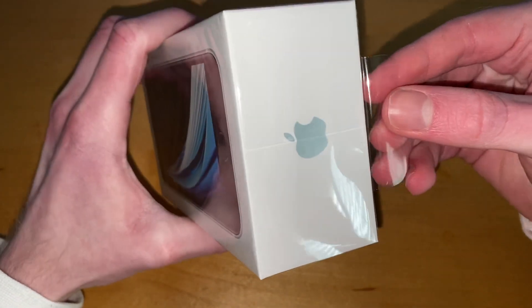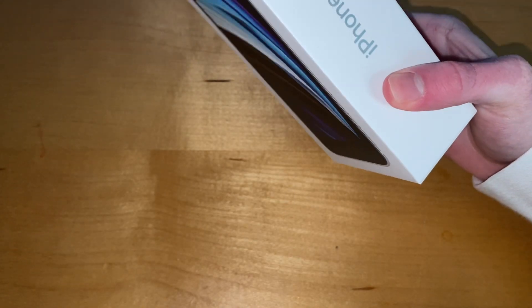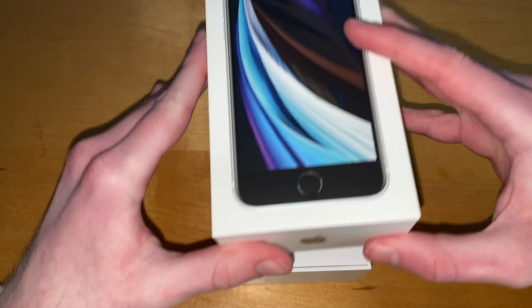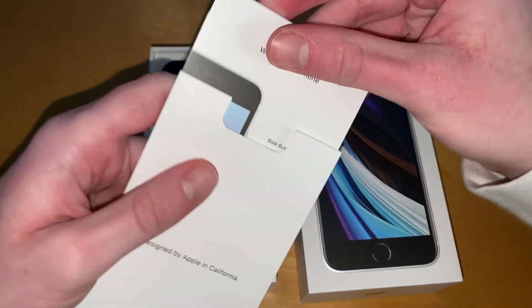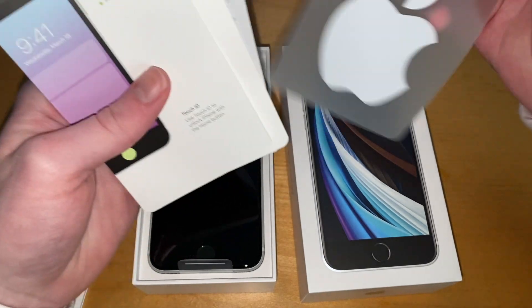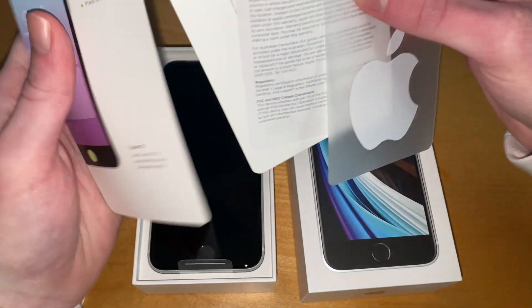You get a nice pull tab and everything just comes off so smoothly. Inside you get your user manual, your stickers, and your SIM ejector tool.